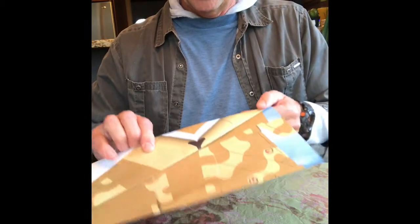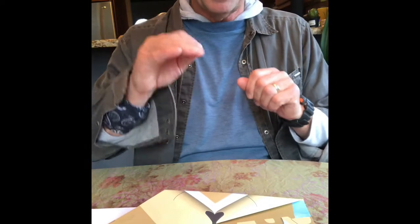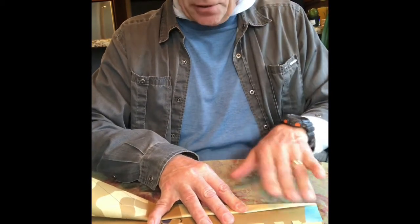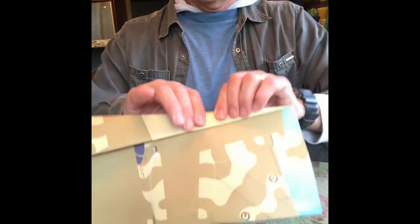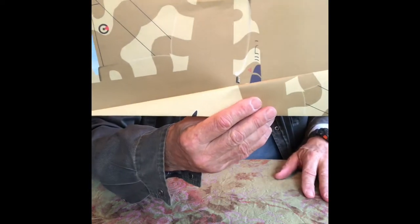Do that third fold in the same direction, and keep going in the same direction for the next fold until you have a really long, sleek airplane. Fold it back one more time and really get that crease sharp. You'll see this now — it's almost like an accordion on the underside where you can tell where you made a couple of folds. Right now, only half of this long rectangular paper has been folded.